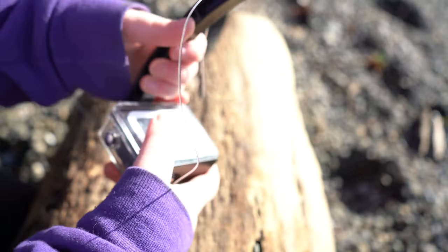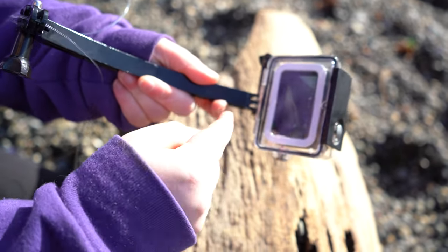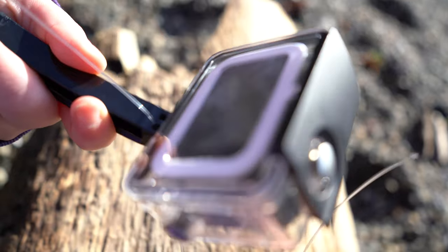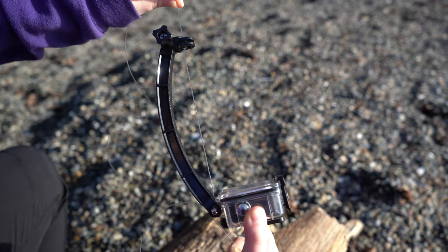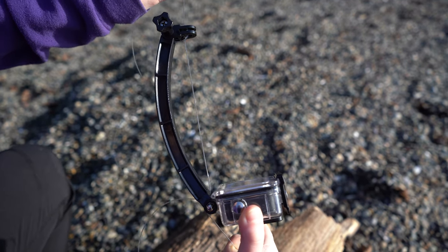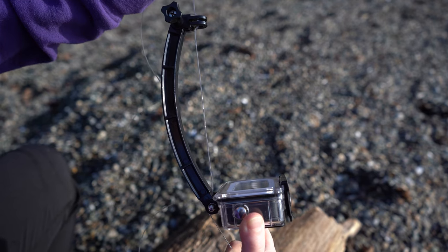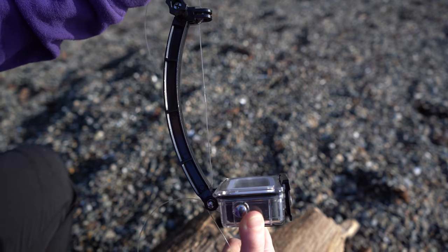We're going to take our monofilament and it's just going to go down through one of these openings in there. The good thing about the helmet extension arm is that it gives you two points of contact, and having those two points prevents the camera from spinning. Having them further apart — in this case they're about nine inches apart — gives it greater tension, and that tension prevents the axis from rotating.